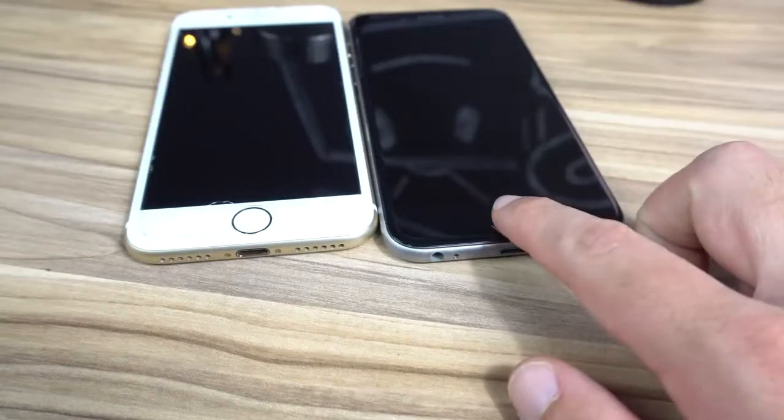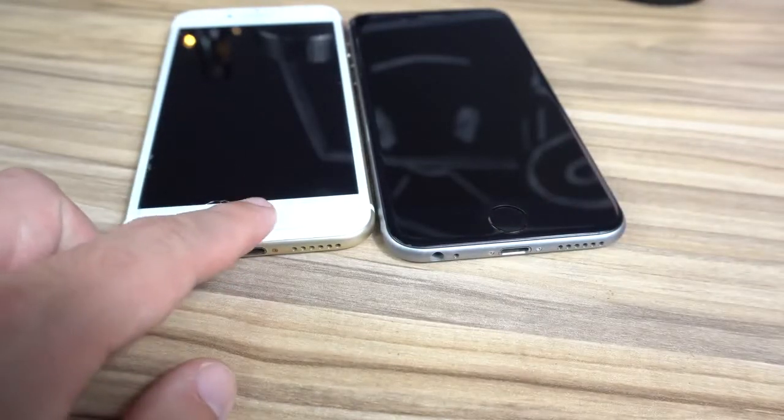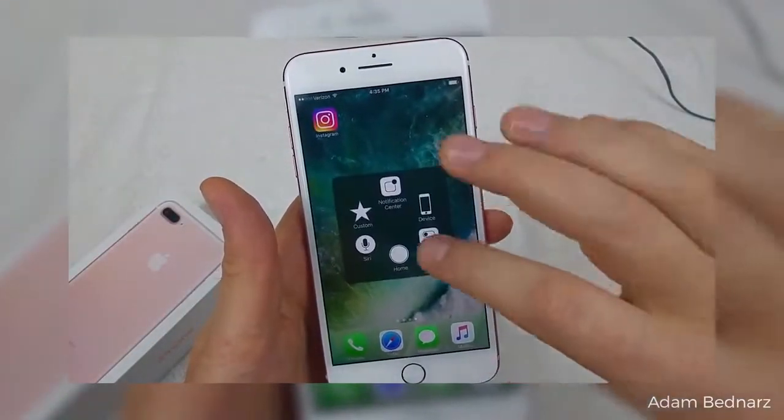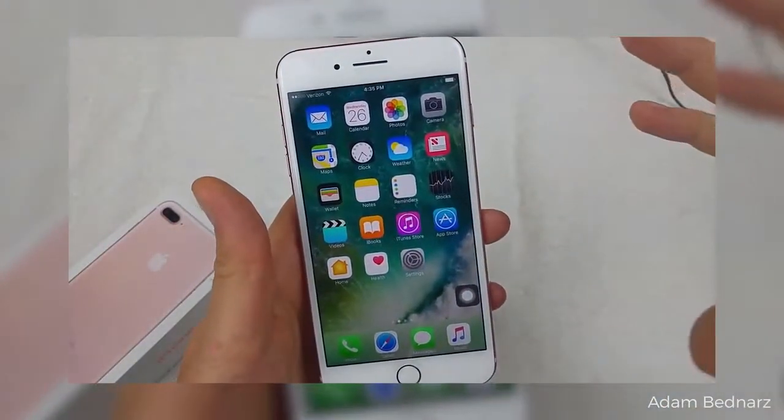O leitor de digitais não é mais um botão físico, mas ainda passa a sensação de que é, através de respostas ao toque. É uma evolução boa se comparado com o anterior — afinal o botão de home do 6S costumava quebrar por excesso de uso, e o atalho para cima e para baixo servia justamente para diminuir o número de cliques e aumentar a vida útil dele.